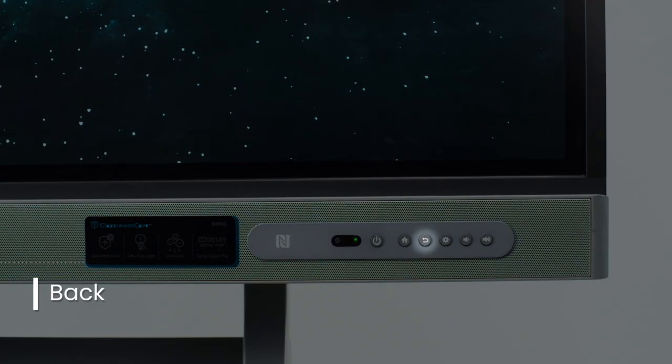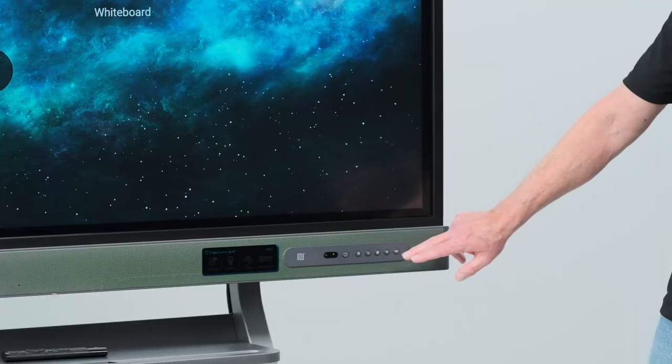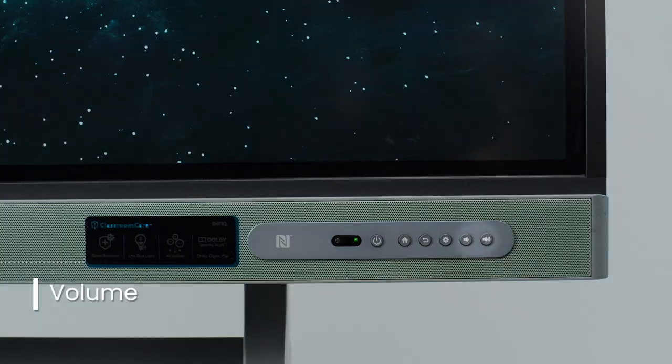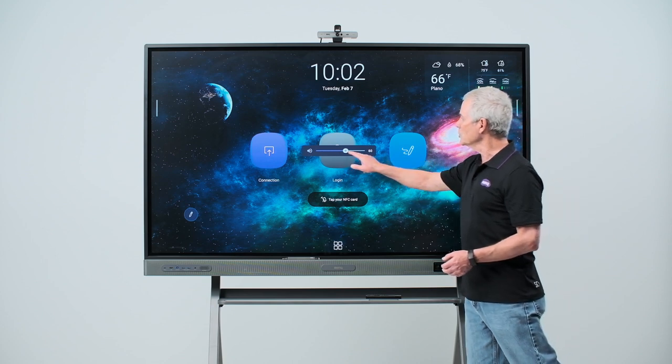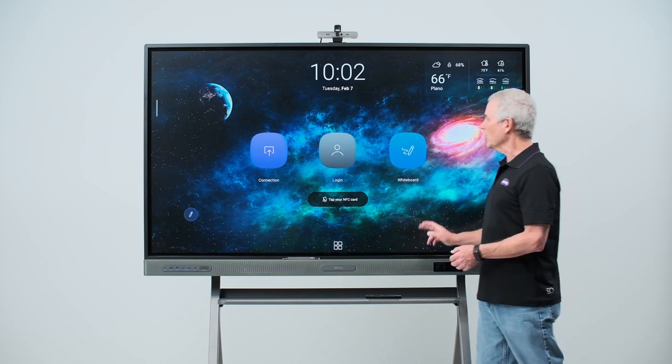Next to the home button is a back button, which will take me back a screen. Then there's the settings button, which will bring up the on-screen display menu. Finally, at the end of the row are the volume up and down buttons. Once that's on the screen, I can use my finger to adjust the volume of the soundbar.